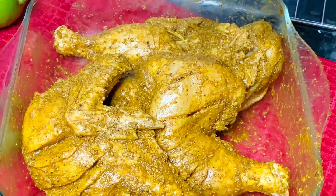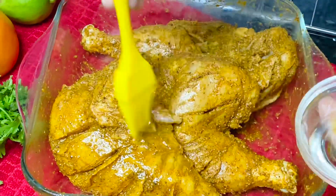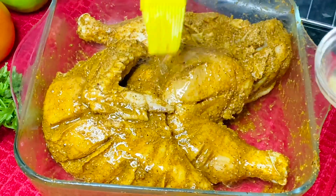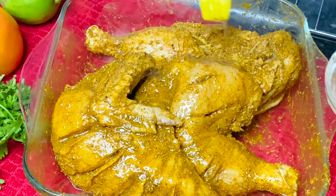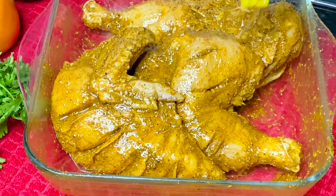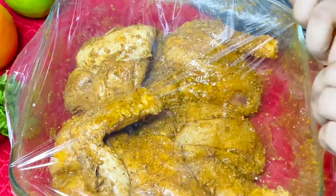We use these ingredients on our chicken. In the marination process, we need to coat the chicken thoroughly to make it as delicious and flavorful as possible. I have used the marinade and will leave the chicken to make it more flavorful.